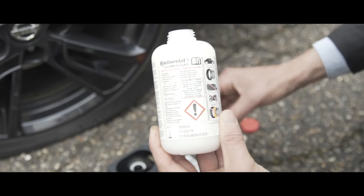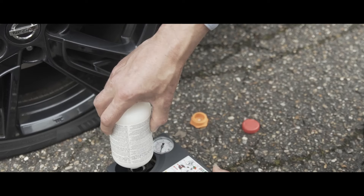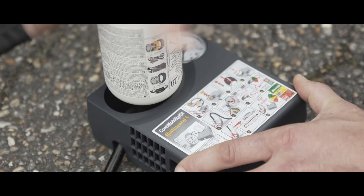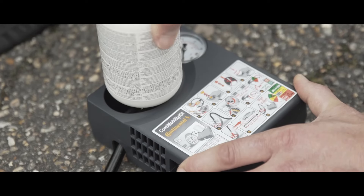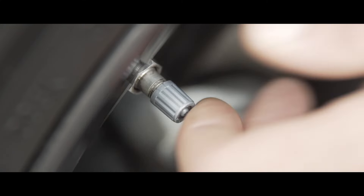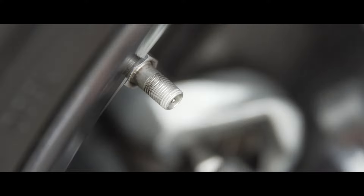Do not pierce the film on the bottle. Screw the bottle into the compressor. Then remove the valve cap from the flat tyre and screw the compressor to the valve.